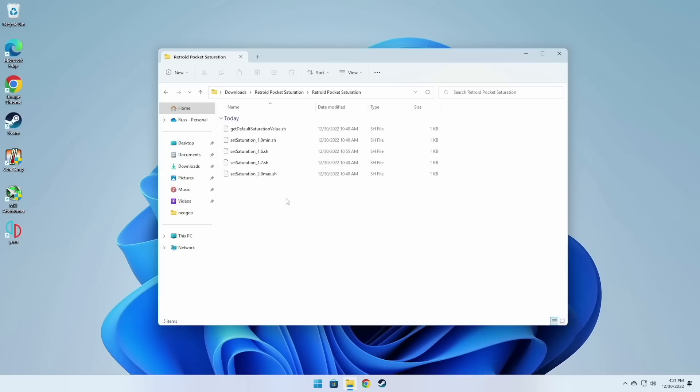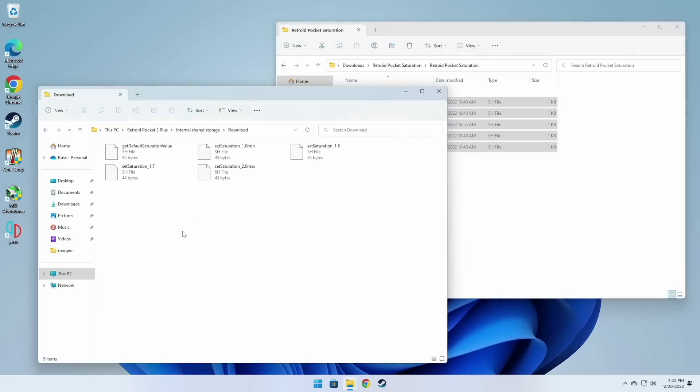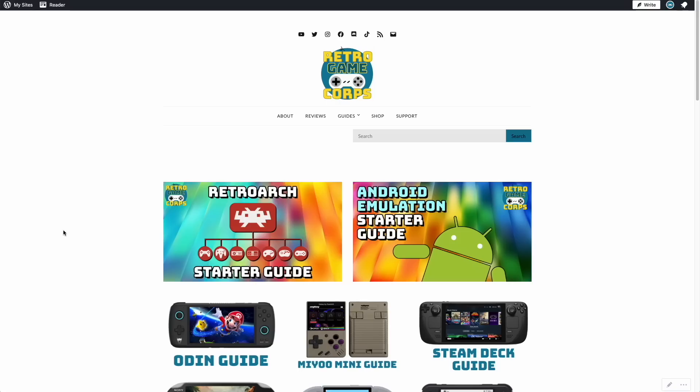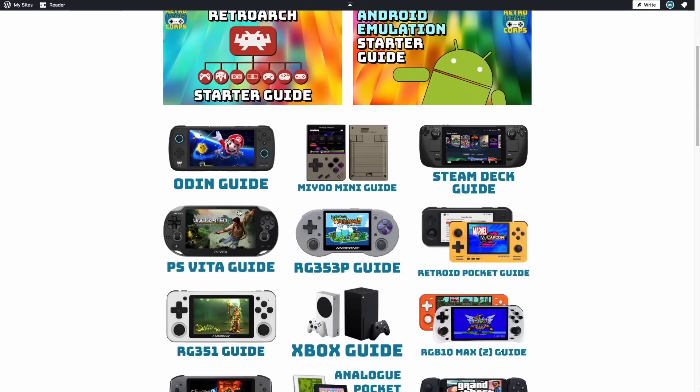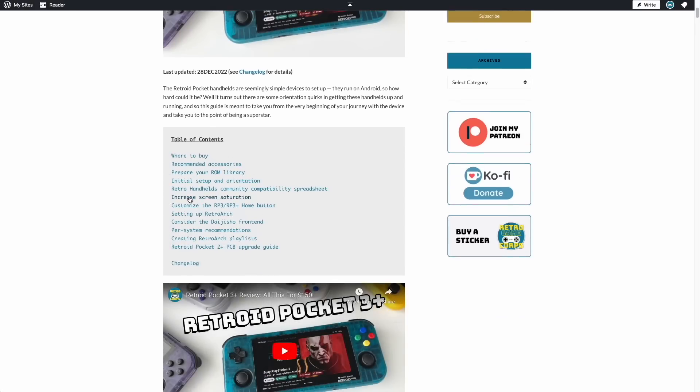Now let's focus on getting these files onto the Retroid Pocket device. You have a couple of options: you could pull out the SD card and move the files over that way, or you can just plug your Retroid Pocket into a computer via USB cable. Here my Retroid Pocket 3 Plus is showing up on my PC — I'll navigate into the internal shared storage, then the Downloads folder, and move the files there. You could also just use the web browser on your Retroid Pocket to go to my website and download the zip file directly, so you wouldn't even need a computer.